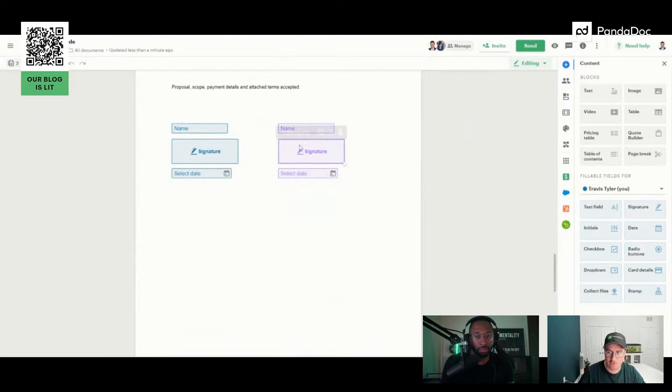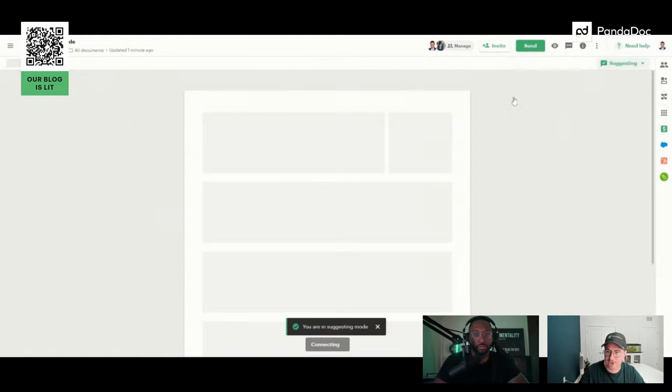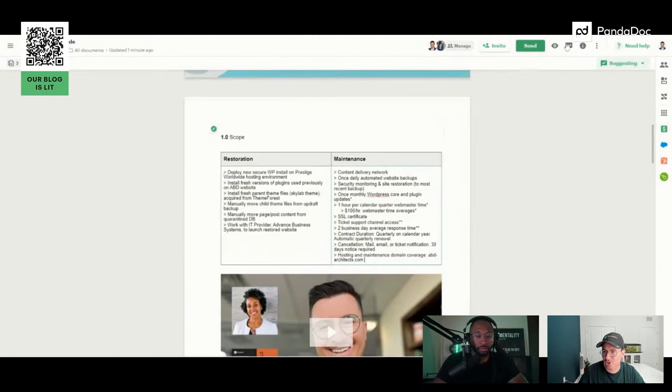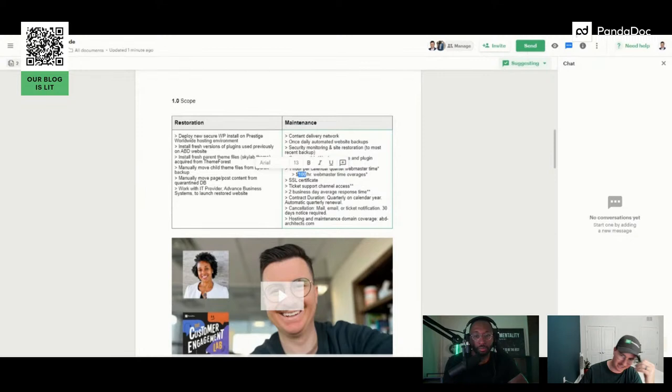When you send something, you can do it via email, via link, or in person using a phone or iPad. There's also a suggesting mode for collaboration — you can add comments within the document. If you and a colleague are getting ready to pitch a big prospect, you can comment back and forth directly in the document without hopping to Slack or email. Everyone's working out of the same tool.